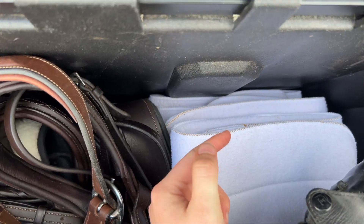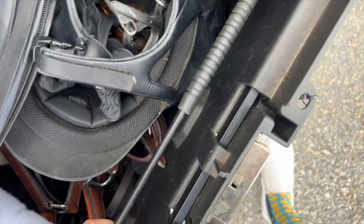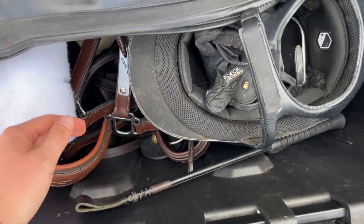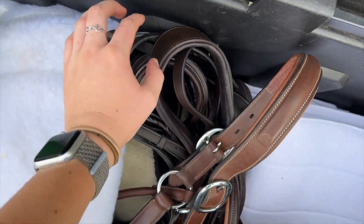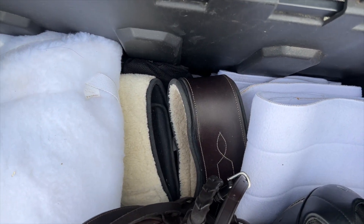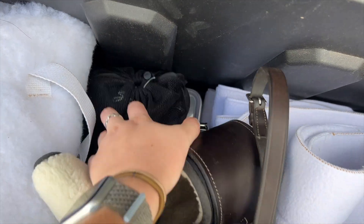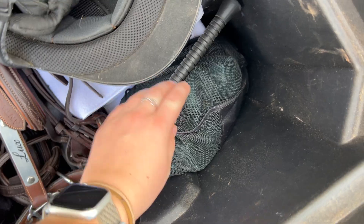I have two sets of wraps back here — four 12 wraps and four 14 wraps. I also have my crop here; I really only use this when I hack or lessen. If I take the boots out I have his show halter, his schooling bridle and show bridle, and martingale. Below that I have his show girth and girth insert, below that I have his jammies for when he gets braided, and then my fancy Nancy bit box down there.